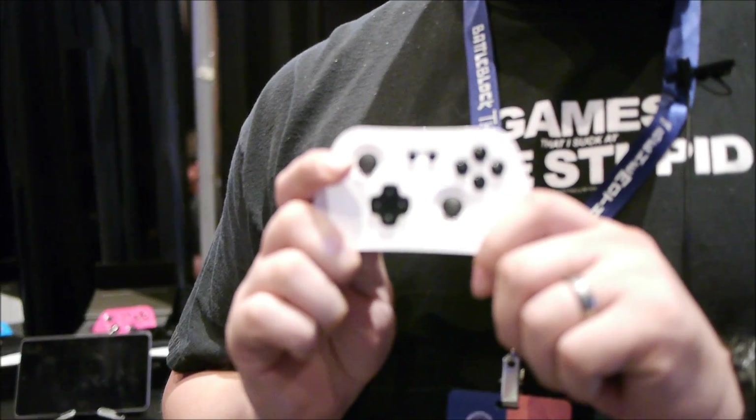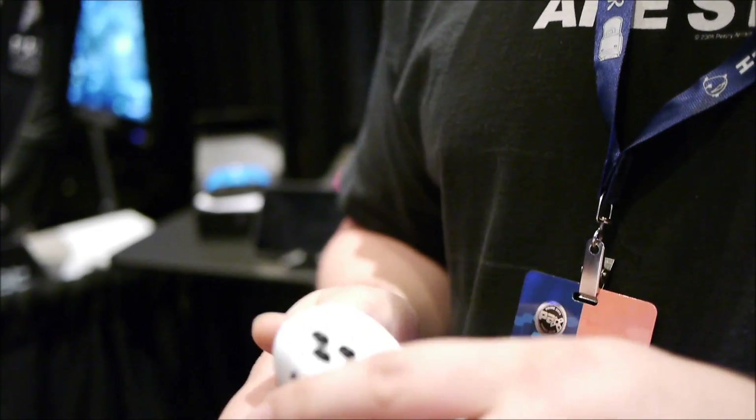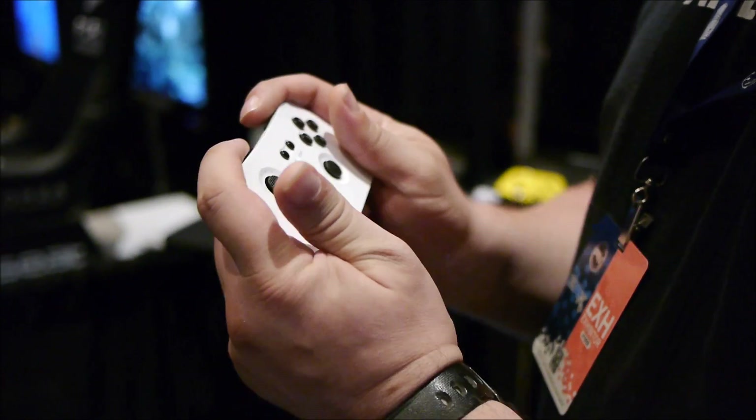My name is James Wall. I'm with Evolution Controllers. We have a Bluetooth game controller kind of targeted at the mobile market because of its size and lightweight. Very convenient to just pick up and play.